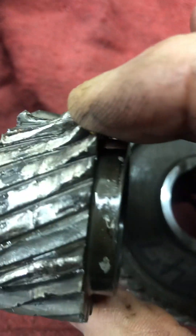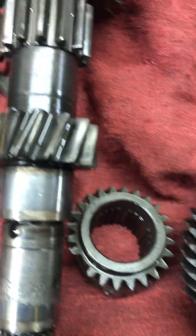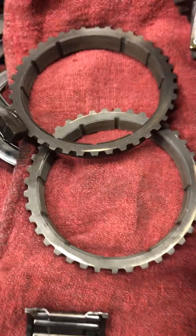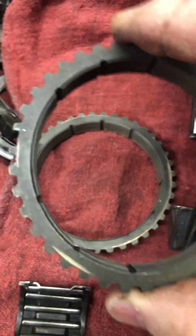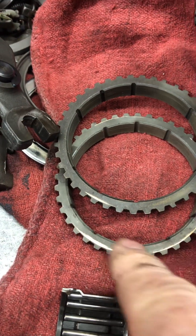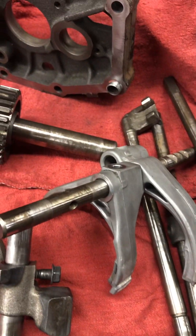The teeth on the fifth gear for the main shaft — most of them are gone. Also, when you're checking one of these out and thinking about rebuilding it, if you see any kind of scratch marks on the back of the brass rings, that's an indicator that the rings are totally worn out and they're rubbing against the gear next to the cone on the gear.